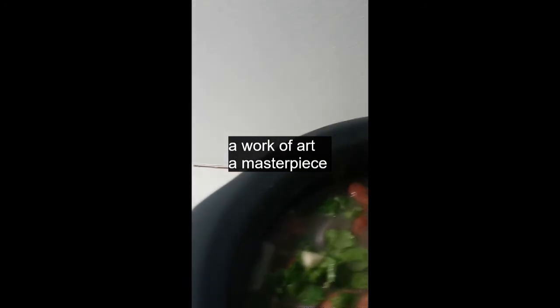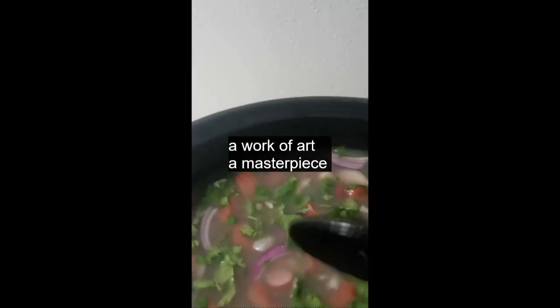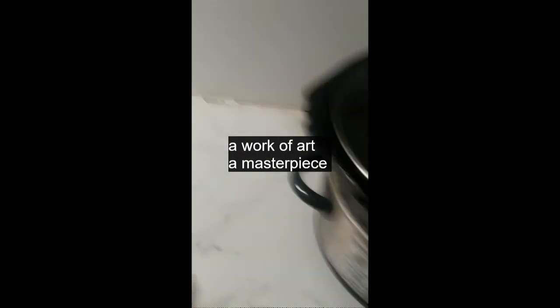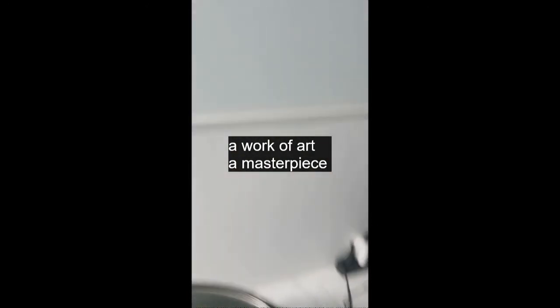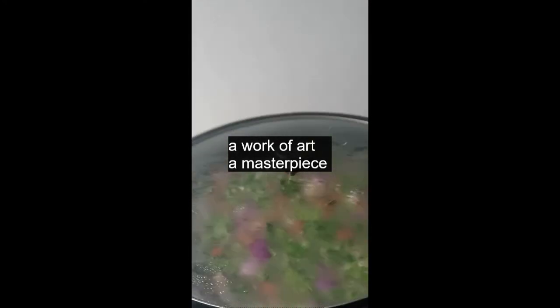Now all you got to do is let it cook on down and get a thirst quencher while you're at it, because this is thirst quencher time. I can't wait until it's done. It's perfect thirst quencher food.